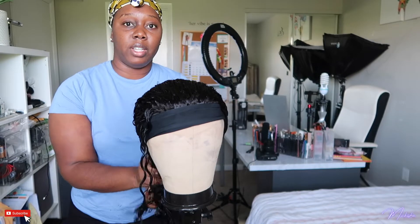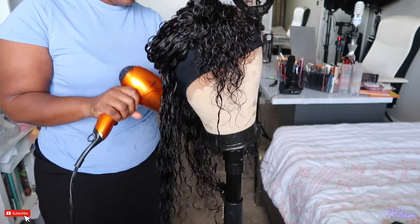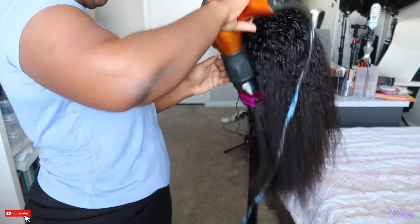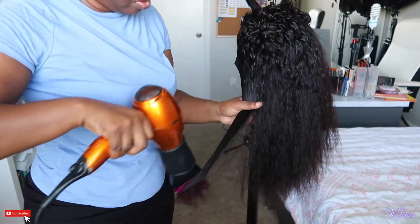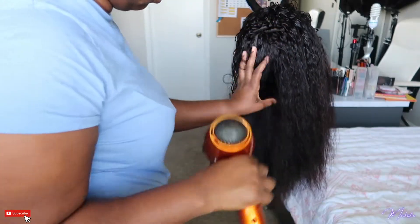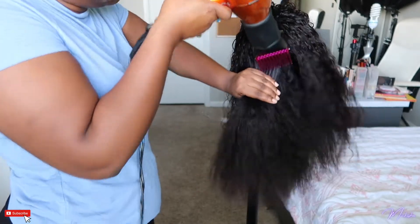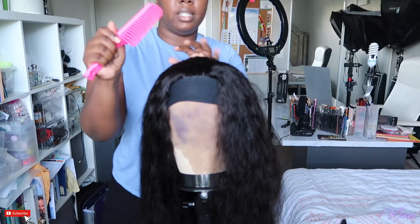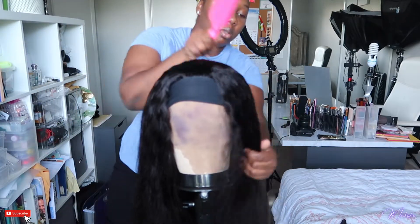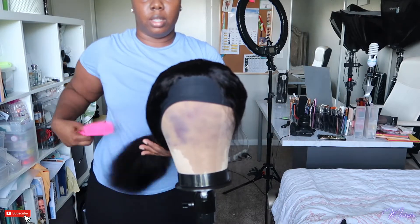All that's in here is the leave-in conditioner. It's so soft. I'm just taking this detangling brush and combing that heat protectant through. There's a lot of hair — look at how thick this ponytail is.